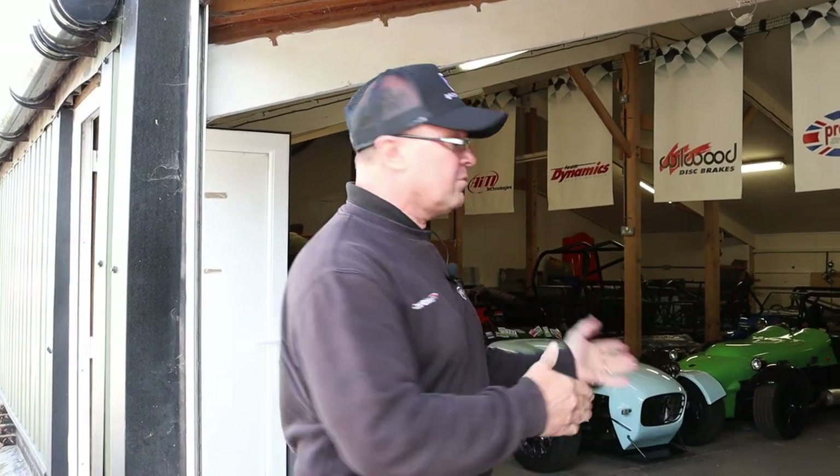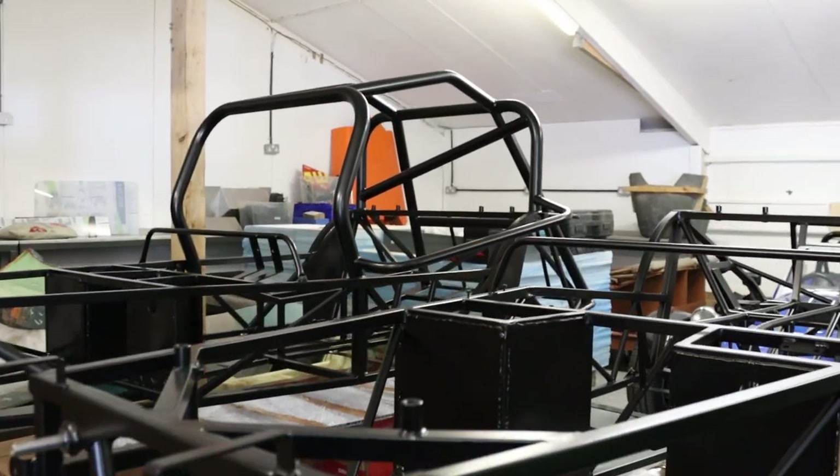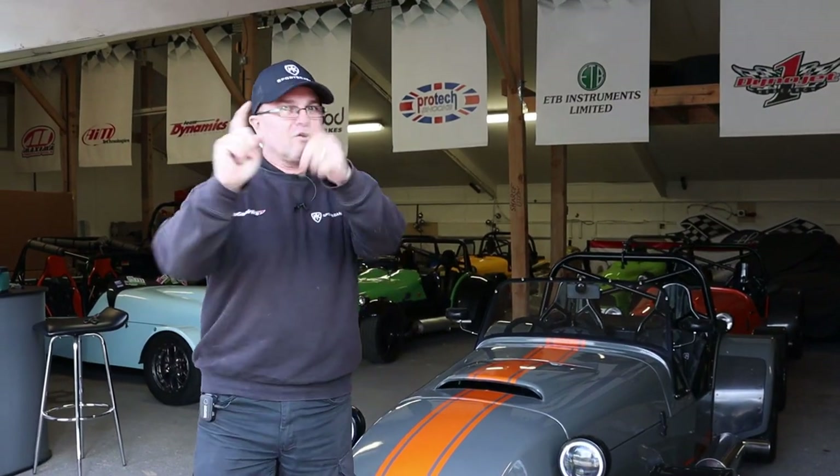Hi guys, welcome back to Kit Car Direct and MK Sports Cars. We're over in the showroom section here. For starters we're going to talk about a low-cost chassis, and for dessert we are going to teach Anna how to test drive a bike engine car.